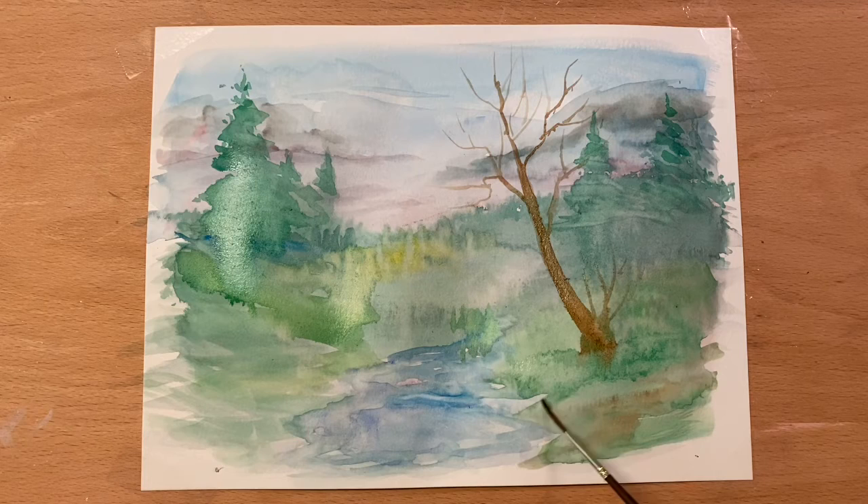Now if you want to put leaves on it, you can, or you can leave it like that. Down here I can see a big spot — I'll come in and while I've got the brown on it, I'll give it a little line there. Maybe this side a little bit too — not much, just a little change in color.